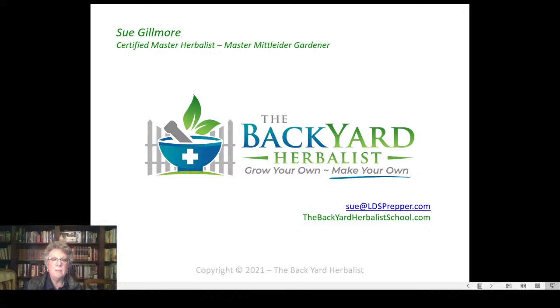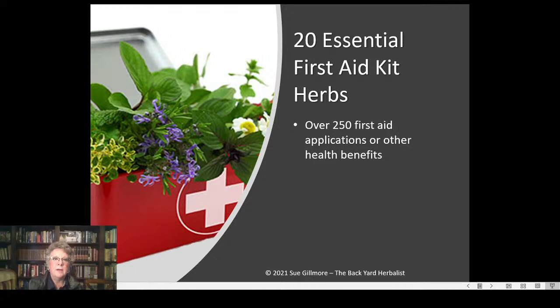I do have a website in progress — thebackyardherbalistschool.com — with detailed information on medicinal weeds that grow in this area, and I'm adding more regularly. These 20 herbs have over 250 first aid applications and health benefits, all detailed in my first aid kit herbs resource manual, available at the LDS Prepper Store at ldsprepperstore.com. All my manuals are currently discounted, with a bundle price for all four.